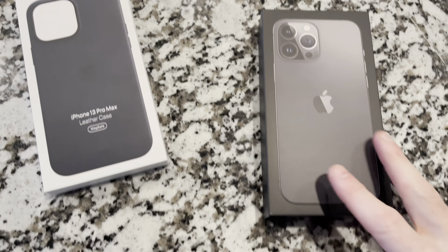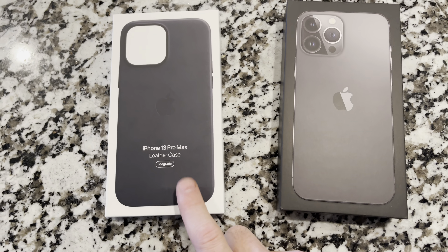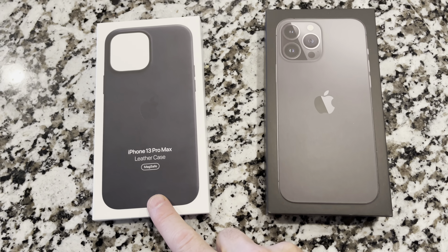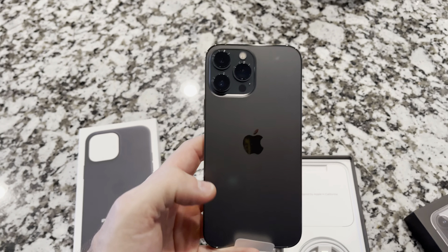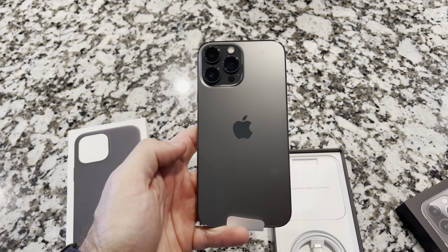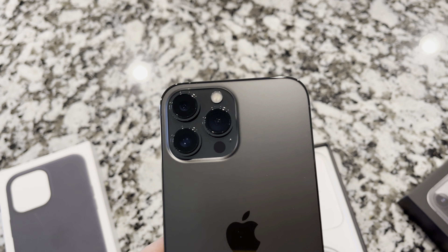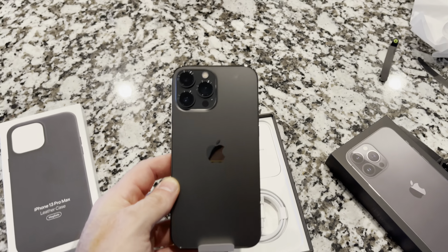There it is. I went out and got the leather Apple case as well. Looks identical with a bigger camera bump. As you can see, the camera lenses are a little bit bigger — they protrude a little bit further. Otherwise, it's pretty much the same.